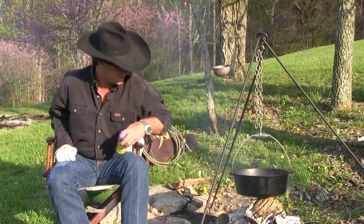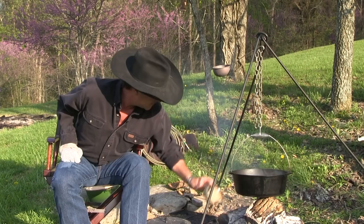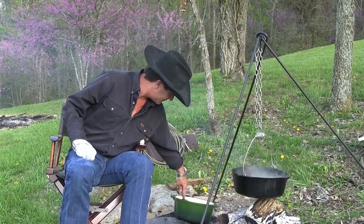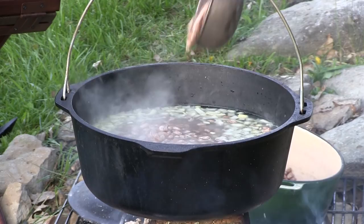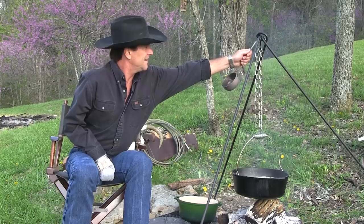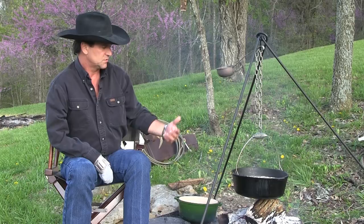I'm going to go ahead and put my carrots in. It's not all about the beans — beans are the part to fill your belly up and give you plenty of protein. I'm going to take my two pounds of pre-soaked pinto beans and dump them in. If you're intimidated by cooking over fire, it's just common sense — just like cooking over a stove. Watch your water; when you get a nice rolling boil, if you want to turn it down, put your wood down a little bit or bring your pot up.